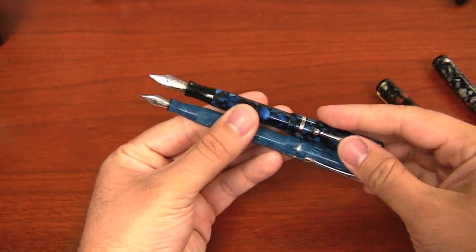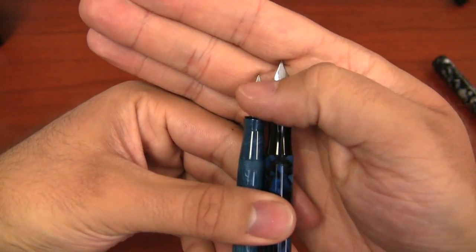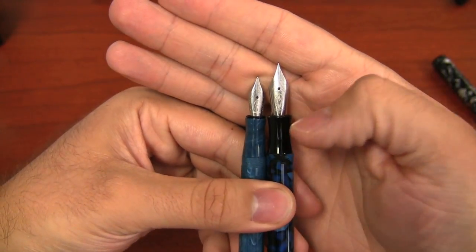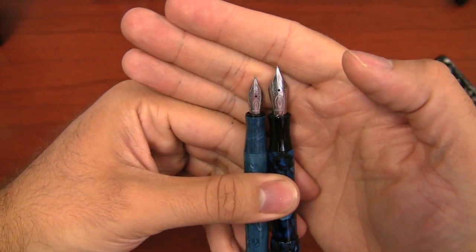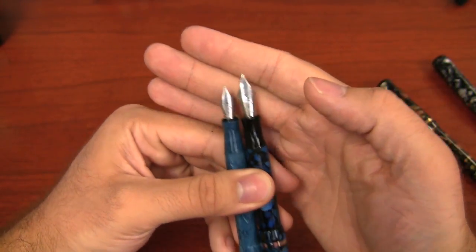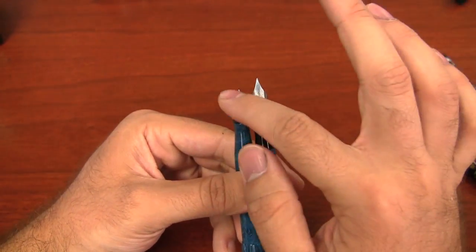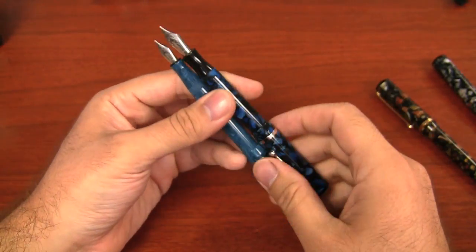There are the two pens next to each other. You can see the difference in the size of the Edison No. 5 and No. 6 nib — the No. 5 is the smaller one on the Encore, the No. 6 is the bigger one on the Beaumont. They do write just a little bit differently. The No. 6 nib writes just a little bit drier. I find the No. 5 puts down a little bit more ink.